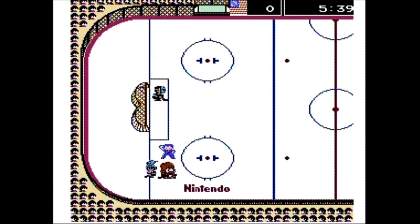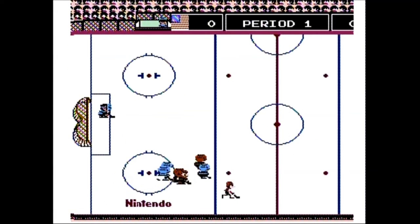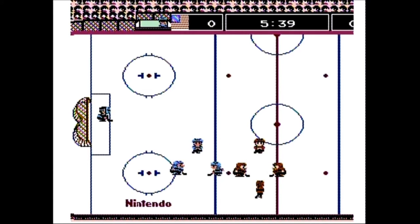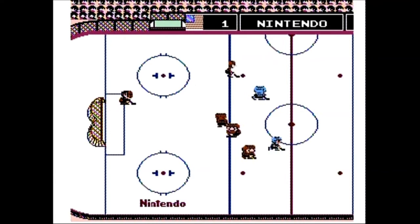Graphically speaking, I think this game looks okay for an early NES game. It won't blow you away, but it gets the job done. The music and sound is also limited and repetitive, but I liked it. It had an early NES sound charm to it, and this is a family-friendly game.